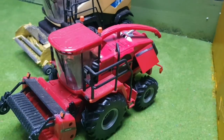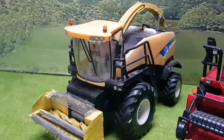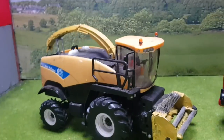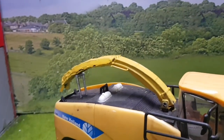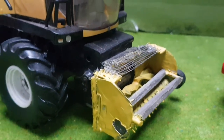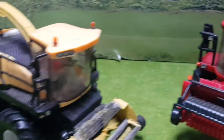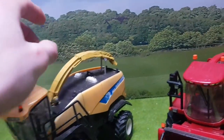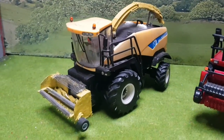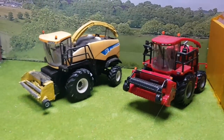Moving on, we have the New Holland FR9060. A lot has been done to this model — I really saved it from being scrapped. The pipe was chewed off by a dog and the header was non-existent, so I had to make a header from scratch, which was hard enough. I also had to put decals on it and add two flashing lights. It took a long time to perfect the pipe but it turned out quite well and got to be used for a few episodes in the model farm.